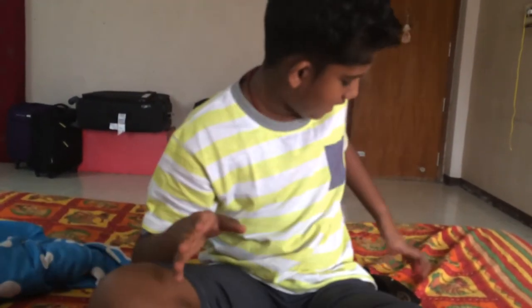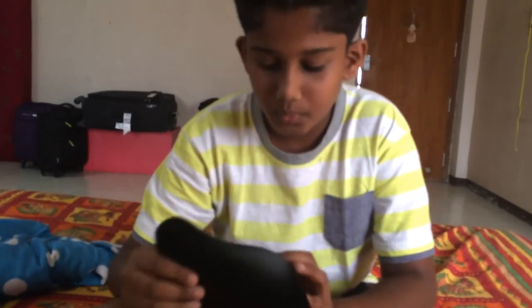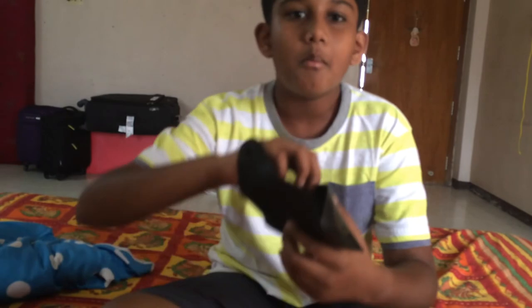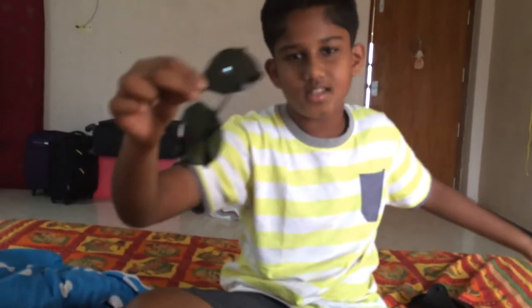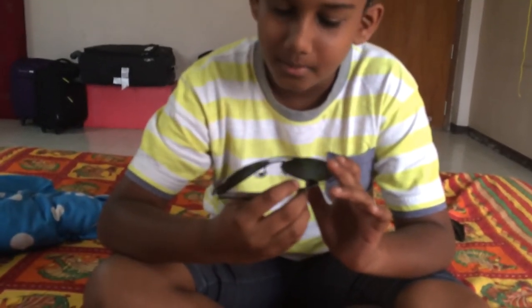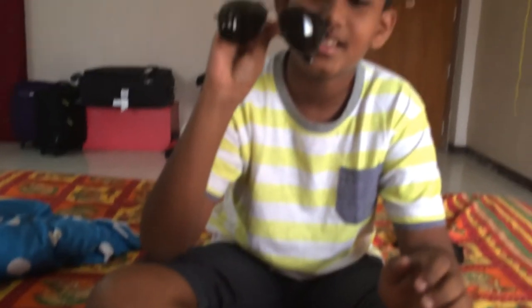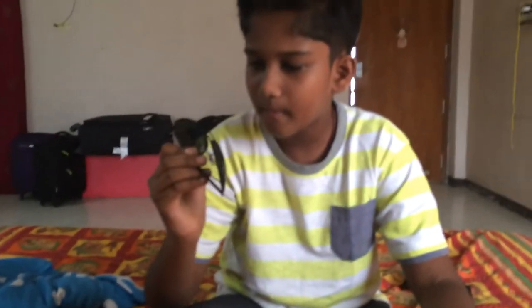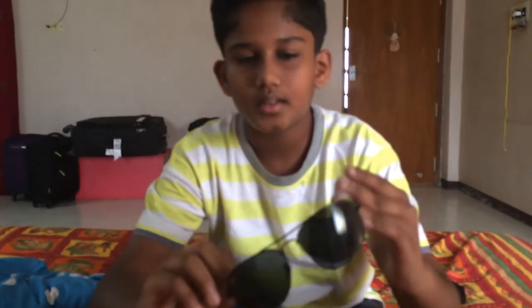Okay, now the main part of this video. My new Ray-Ban Junior Aviator! It is cool, I'm telling you. It is black. There's a gray band over here.